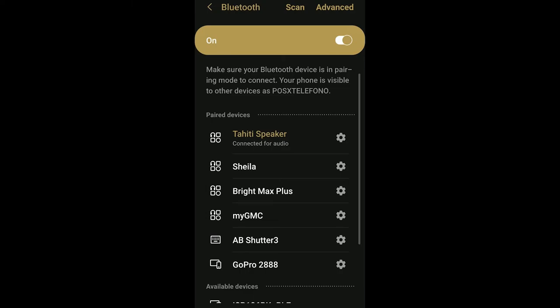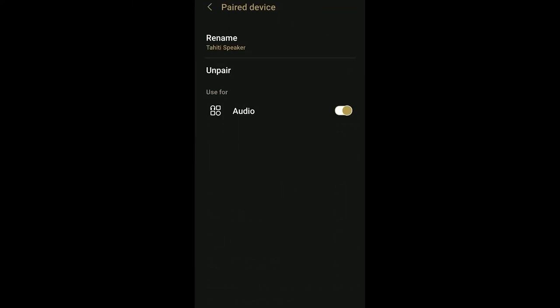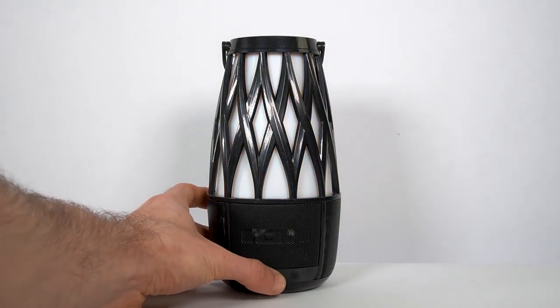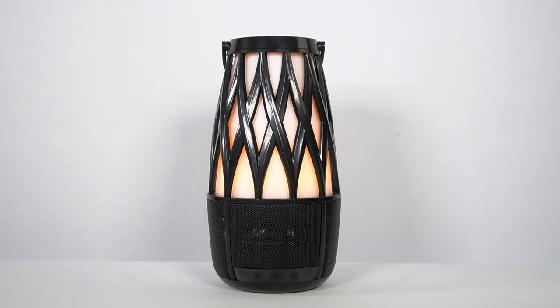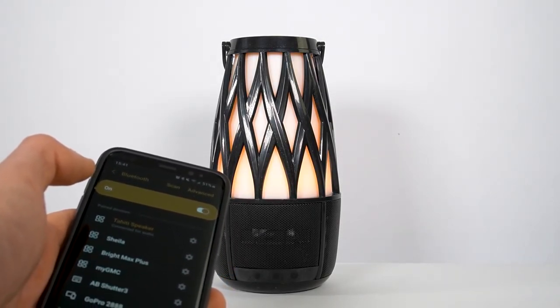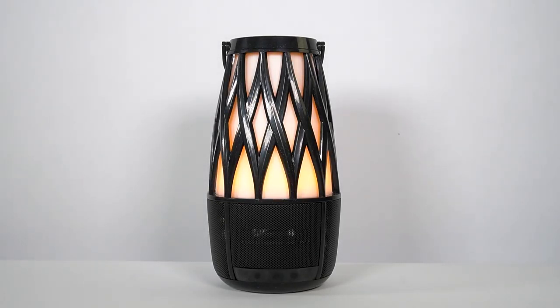If none of these steps work and you've previously connected this device to your speaker, find Tahiti Speaker in the list of available or previously connected Bluetooth devices in your device's Bluetooth menu. Then tap the gear or eye icon next to it and select Forget or Unpair. Then turn off your speaker, turn it back on, and try pairing again. If you're still experiencing an issue with your Tahiti speakers, contact the Ion Audio support team at ionaudio.com/support. You can find this link down in the description.